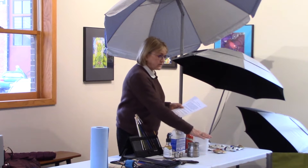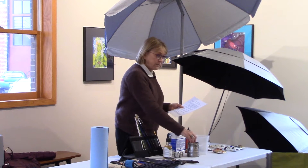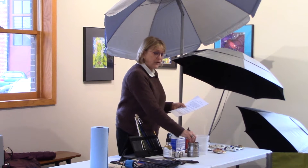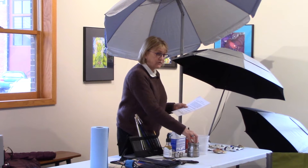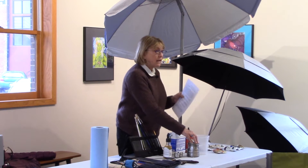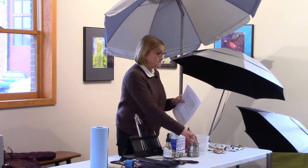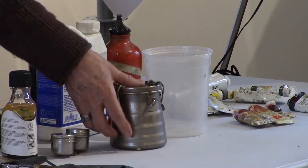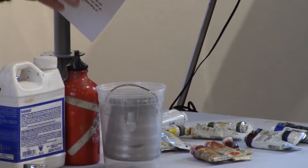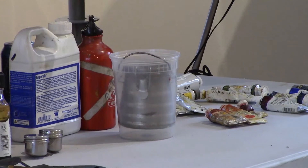Leakproof water containers and sprayers for the watercolorist — make sure you've got a sponge and paper towels. Oil painters, no matter what you buy, your solvent will leak. This is an expensive container and the washer has given out several times. What I do is go to the hardware store in the middle of the day when the people who've worked there a long time are there, and they'll help you find a washer that fits. It will still leak, so carry it in a tin can or a takeout food container and keep it upright.